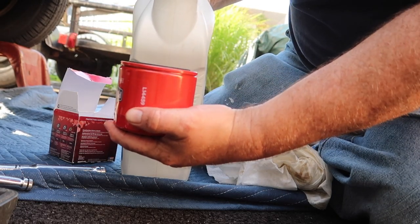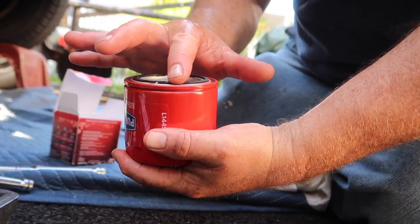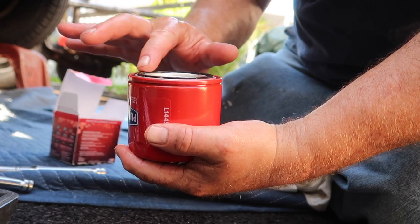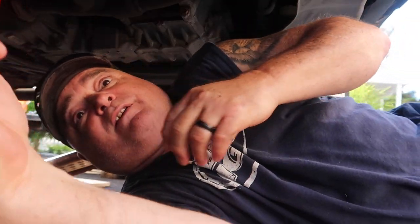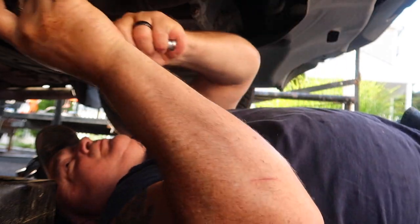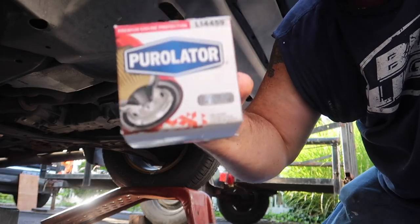Let it soak into the filter and add a little more. Once you have enough in there, take your finger and wipe it around the rubber gasket so it doesn't bind up when you put it on — helps it go on smooth. Back under the car, screw the filter up there. I tighten it by hand as tight as I can get it, then go a quarter turn with the wrench — you don't want it too tight or you'll never get it off next time. Wipe everything down, then we'll go up top. Throw away the old filter — I usually put it back in the original box.